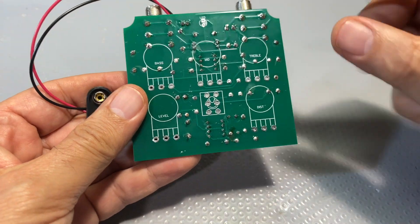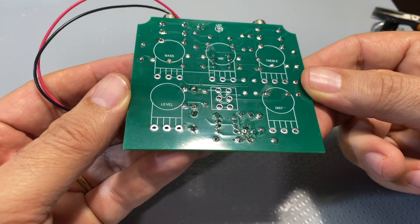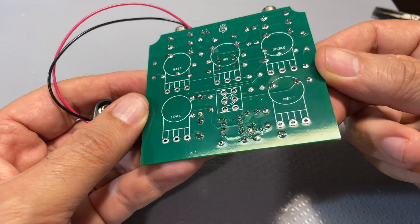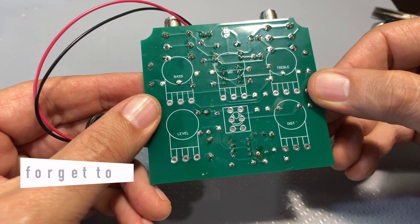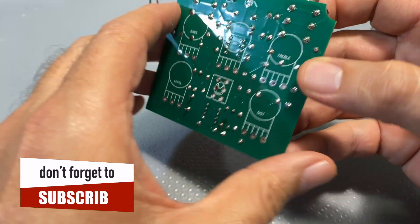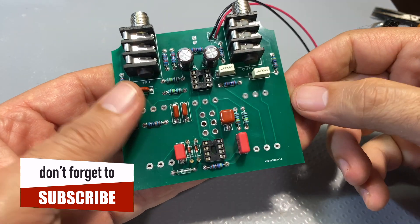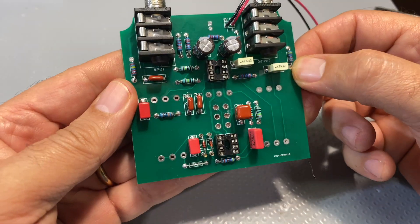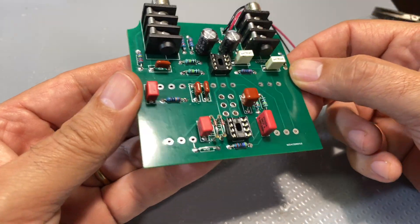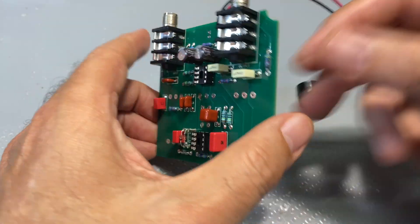Other than just cleaning this with a bit of isopropyl, this thing came out beautifully — very, very nice. I made the component holes, in other words the solder holes, a little bit bigger than usual for this board, so it's become a lot easier to solder. Solder flows very well on these boards.